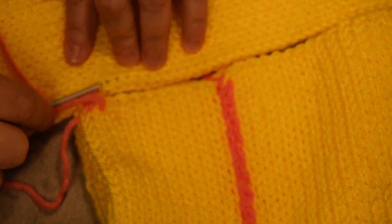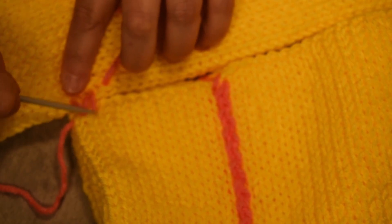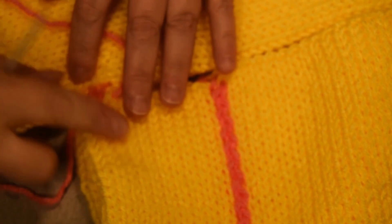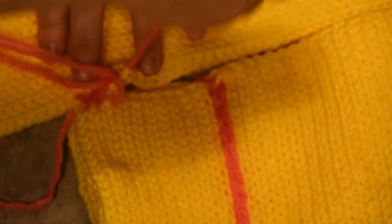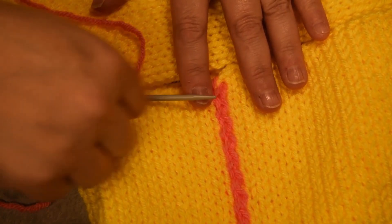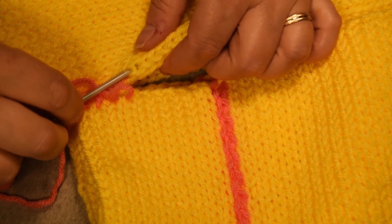I use pink yarn to be able to see it, but at the end it will be almost impossible to see — it will be invisible. So I grab a V on the edge like this, and two bars on the other side on the horizontal one. Grab a V, a full stitch, and then grab two bars. I'll show how it looks on the other side soon, don't worry.